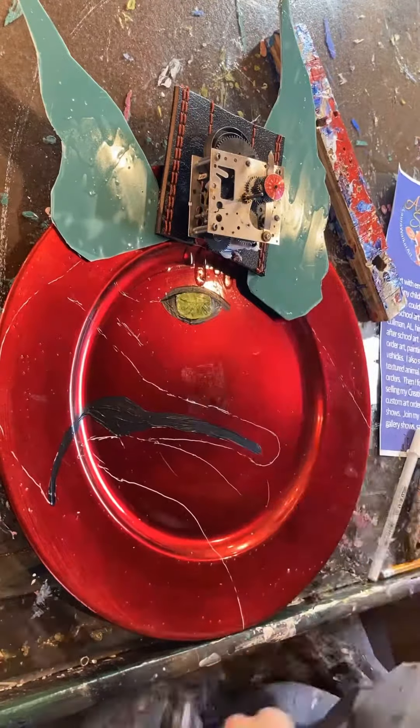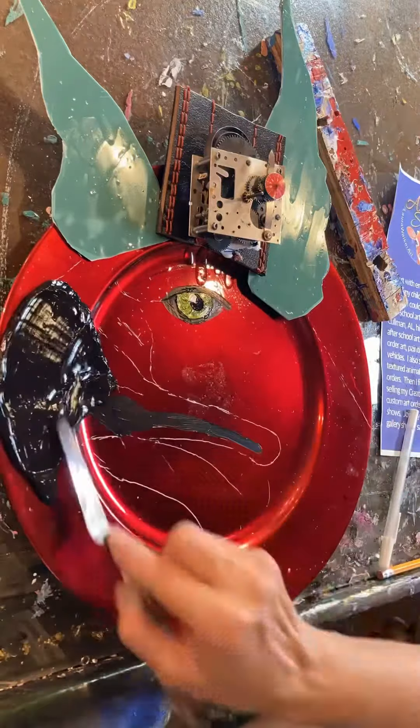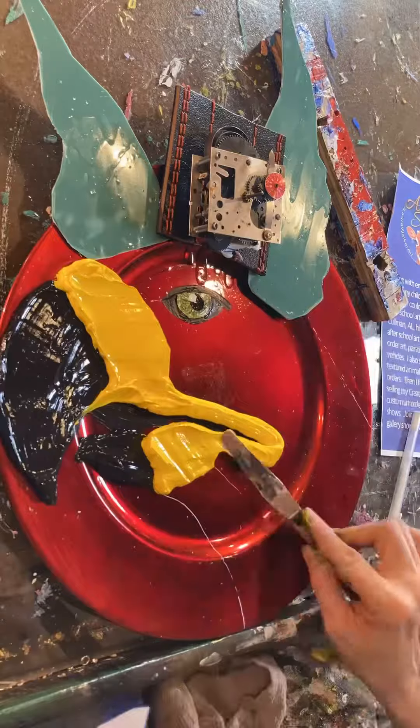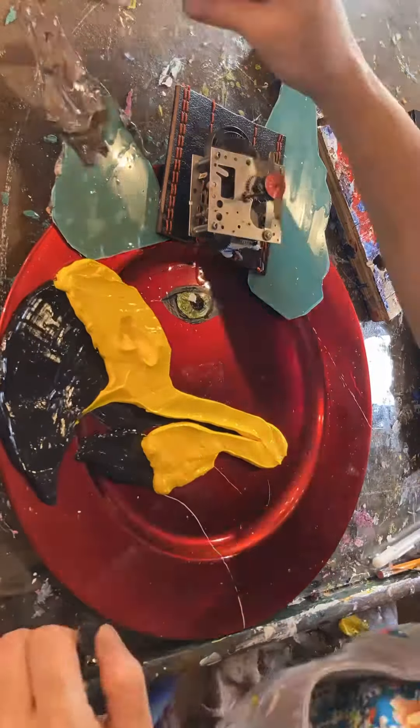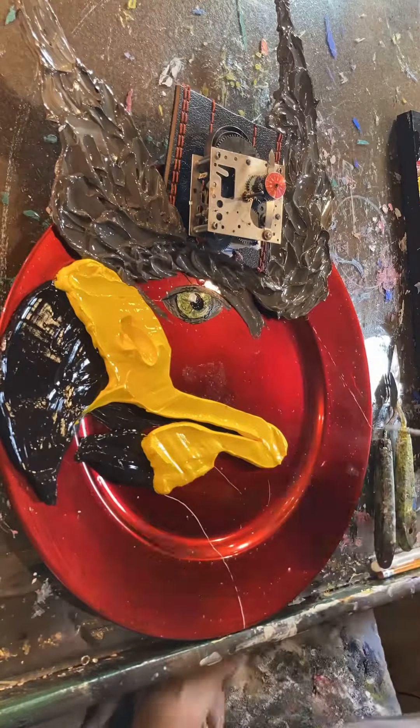Lately I've been using tote lids to give supports for my paint when it's going to go past whatever my base is — like I did here for the griffin's ears. I like that I am in charge of that and I don't have to ask anybody with major tool skills, because I do not have the tool skills. I can use shears and cut the lid myself.